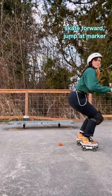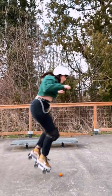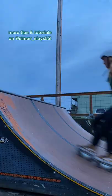Now you're going to do it rolling. Skate forward and jump when you reach the object on the ground. This is all about mentally committing to jump with both feet at the same time straight up as soon as you reach that marker.